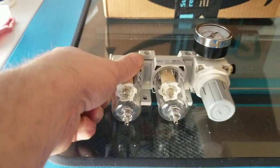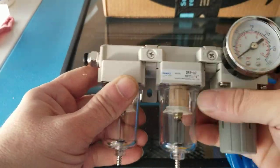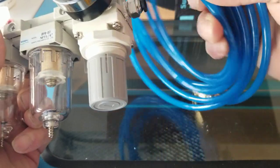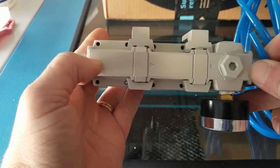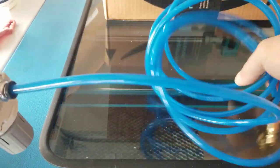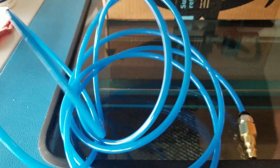When you get your kit, typically the easiest way is to mount it on the back of the machine right near the air inlet. You're going to use a small section of this airline to go from — and there are arrows here to show the direction of airflow. This is the inlet, and this is your outlet. Cut a small piece off for whatever you need to go into the laser, then use the remainder on the inlet side and plug that into the compressor.